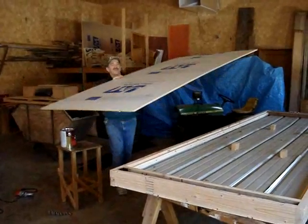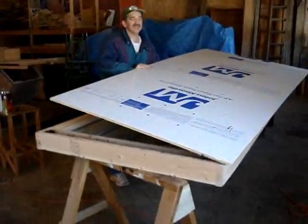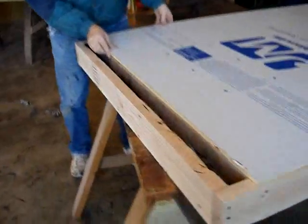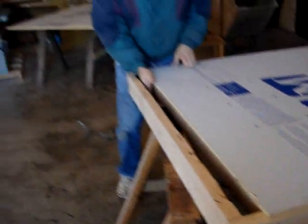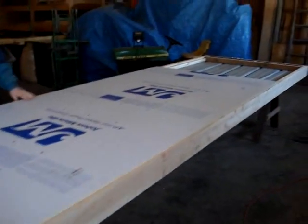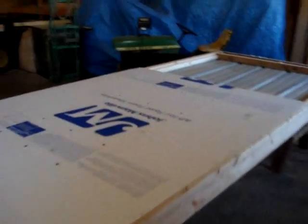We're going to put the 1.5-inch foil-faced foam back on here. This is the panel where we're going to be drawing the air along the front side, so we're going to leave this space on the bottom so the air can come up and go through on this front side. We'll just attach this down with some nails.